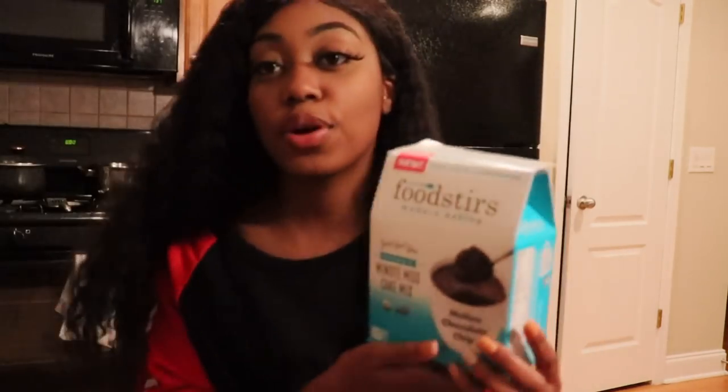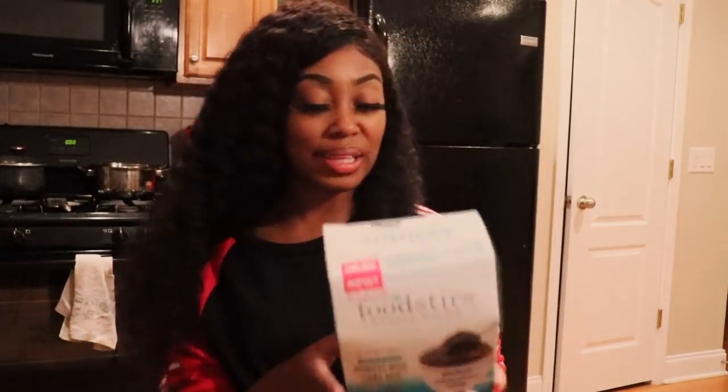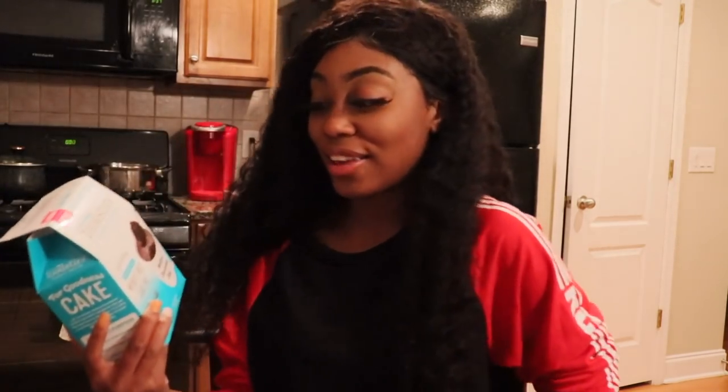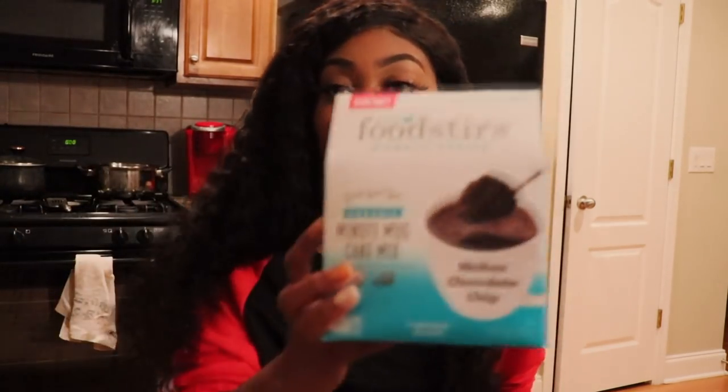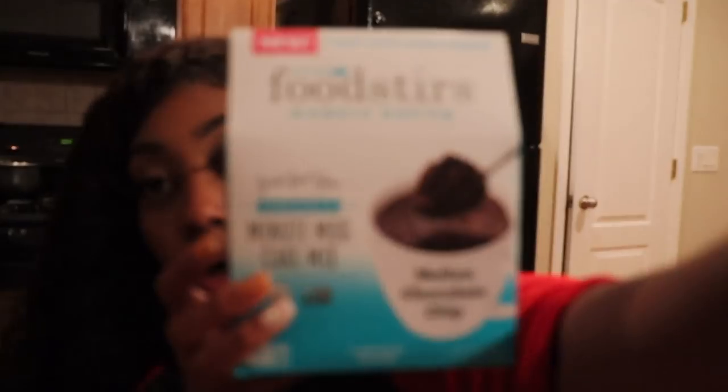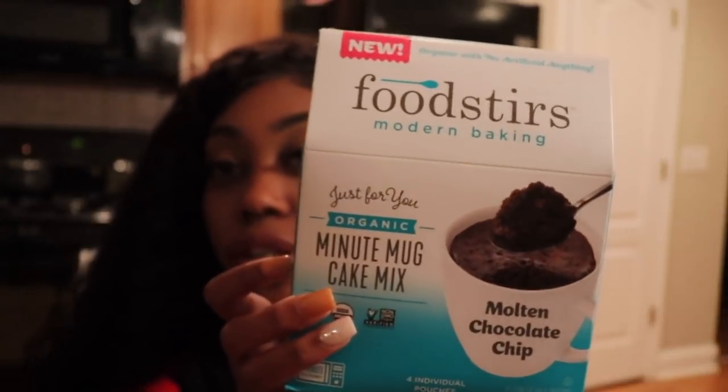I have FoodStirs here for y'all, I'm about to cook. I can cook a little bit, but I really don't belong in the kitchen — me and the kitchen, we have a love-hate relationship. So this is organic, y'all. I love organic products. This is FoodStirs, this is the molten chocolate. If you're a chocolate lover you will really love this. This is the Minute Mug Cake Mix.